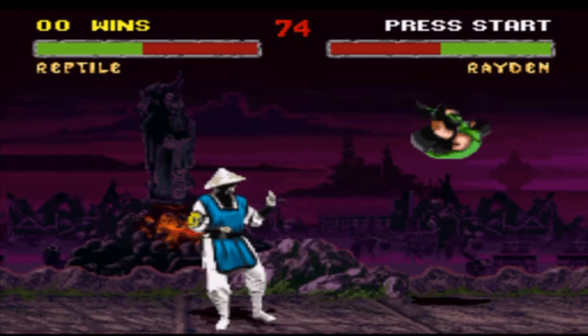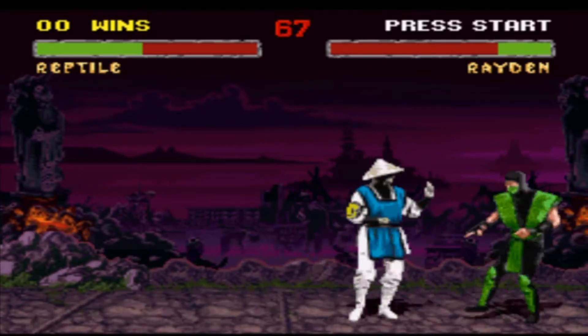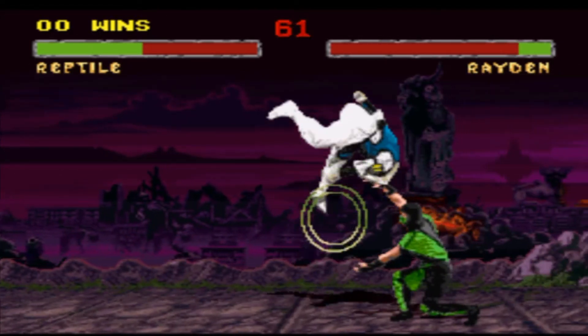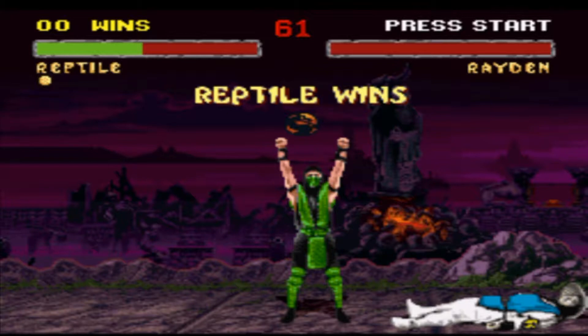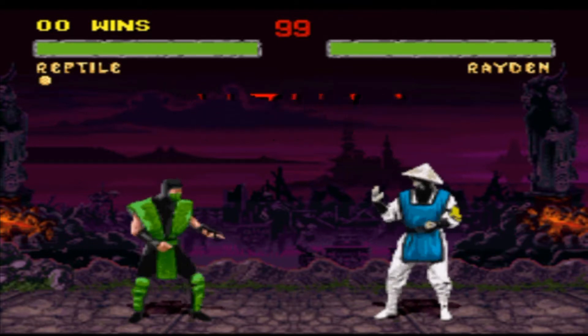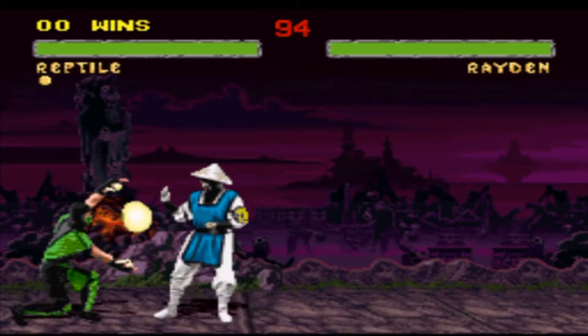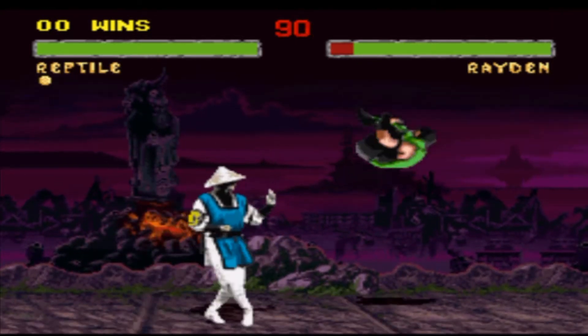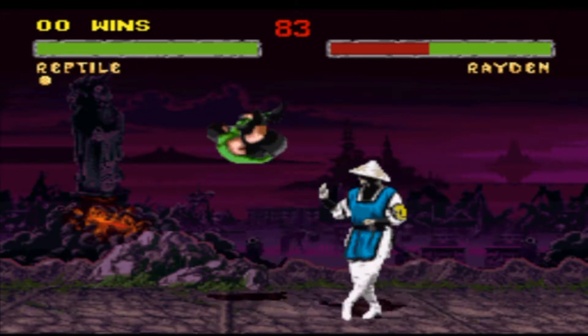Here's a quick round now. Round 2, fight! Those balls — cool ones — they're terrible, that's what they call them. Just a quick example of the gameplay.